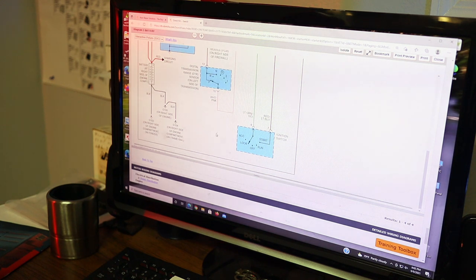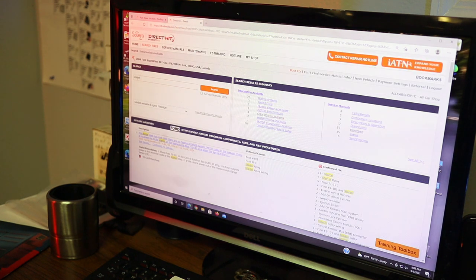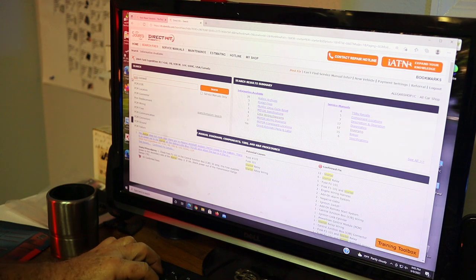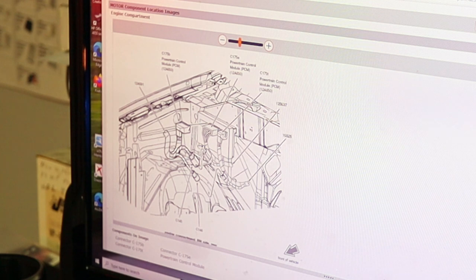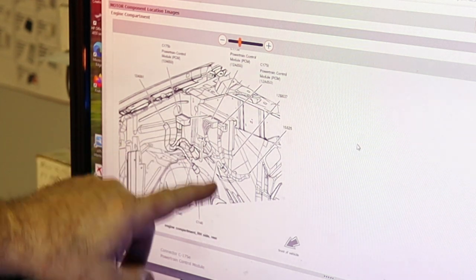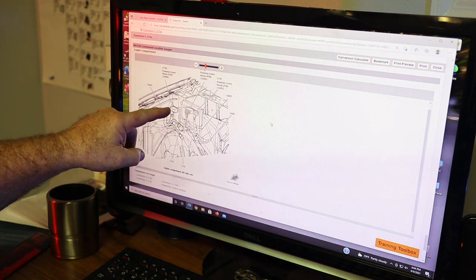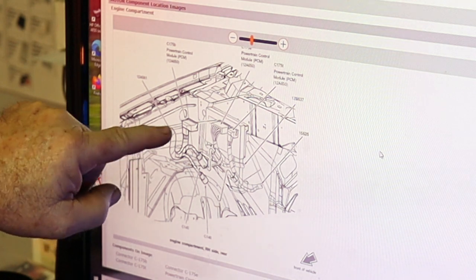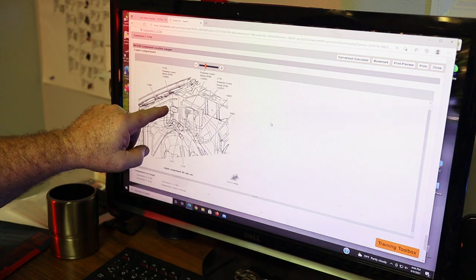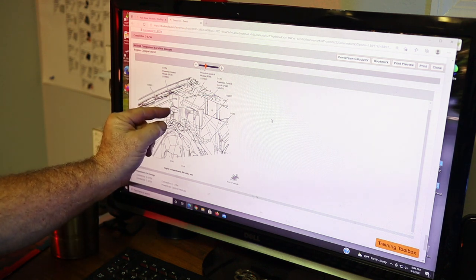Now I've got to find C270A. With experience, I know the wire is blue and orange and I know that connector is on the central junction box on the right kick panel. I went right to the fuse panel, found the blue and orange wire — it was the right wire. Looking up C270A in the component locator shows it's in the top of the central junction box. There's only a couple of connectors in there, and you only have to look for the blue and orange wire — one of 16-18 wires in that connector.